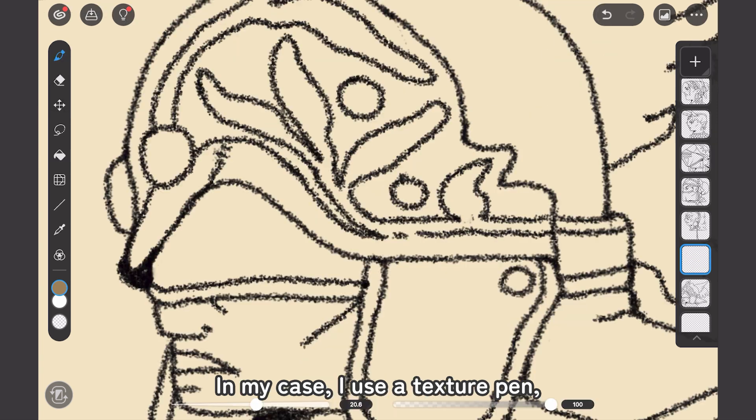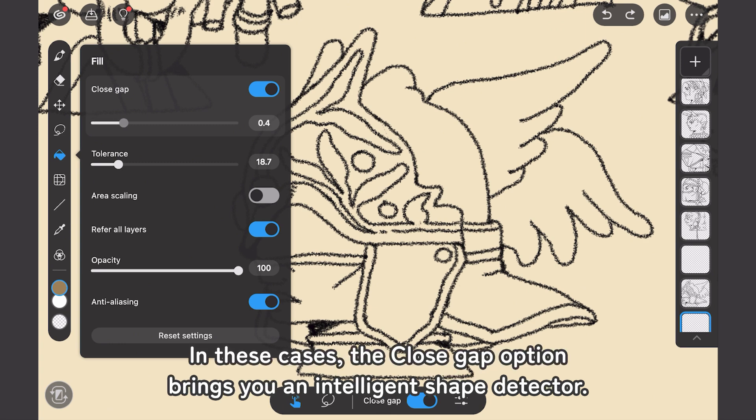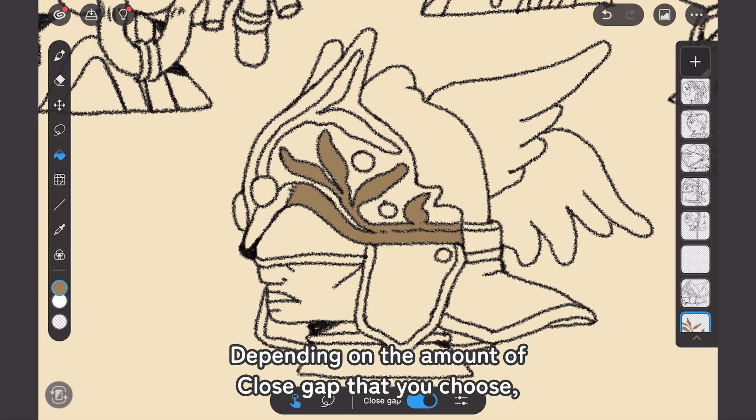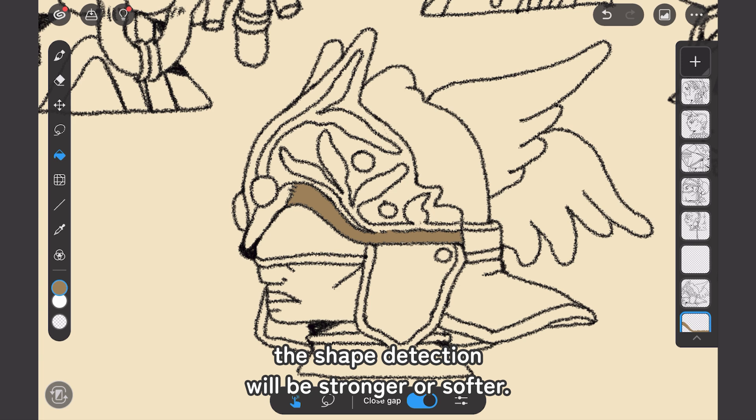the colors go all around. In my case, I use a texture pen, so the limits are not 100% clear. In these cases, the Close Gap option brings you an intelligent shape detector. Depending on the amount of Close Gap that you choose, the shape detection will be stronger or softer.